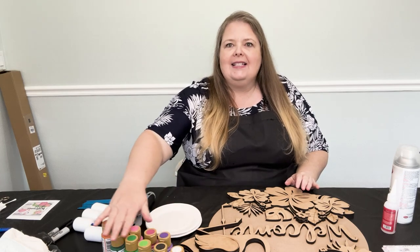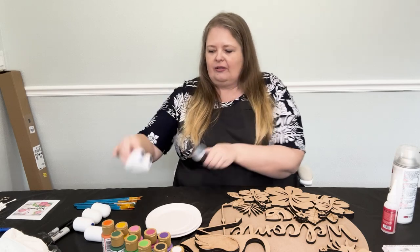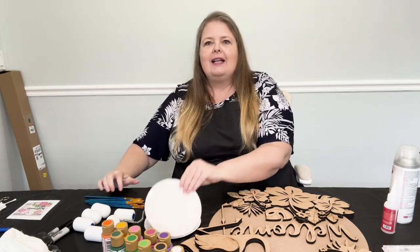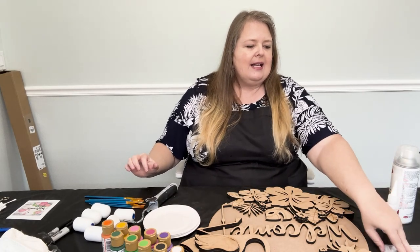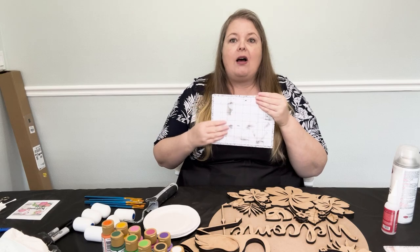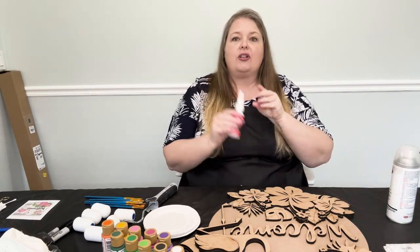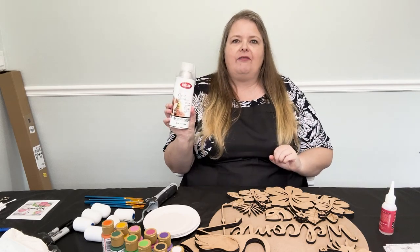You'll need your paints, your paint roller and roller handle, some paintbrushes, a paint palette, and a sticky pad, which is helpful for painting the small pieces. You'll also need your glue and your protectant for outside weather.